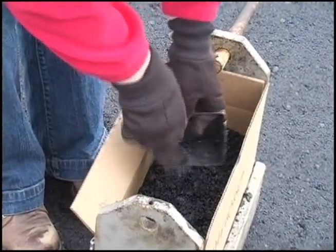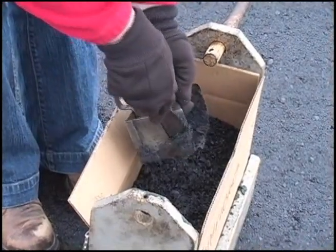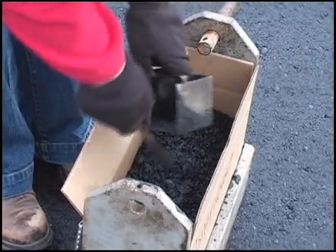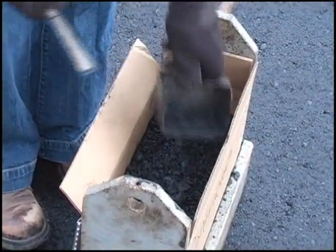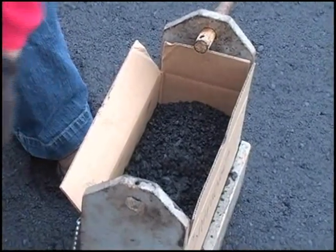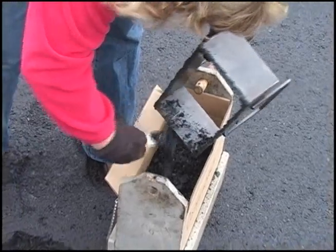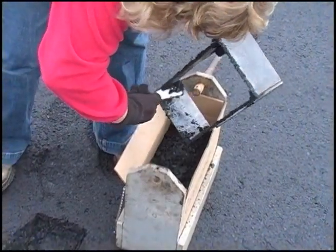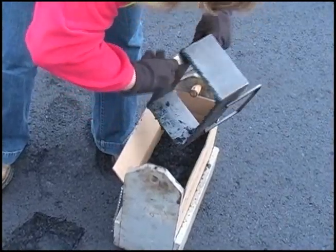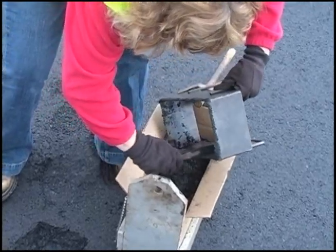Some samplers have constructed box carriers to make it easier to move the boxes with mixture in them. Carriers can be as elaborate as the ones this sampler is using, or as simple as a strap or a thin metal sheet bent to fit around the box with a rope handle. Some samplers use coolers that closely fit the boxes. Coolers have the advantage of holding the heat in the sample, so the box that the contractor must test can be sent to the contractor's quality control lab and will require less reheating to prepare the test specimens.